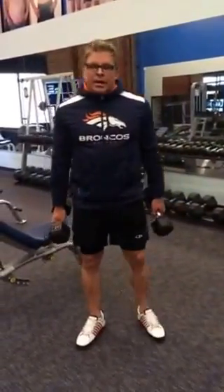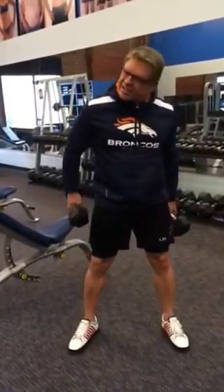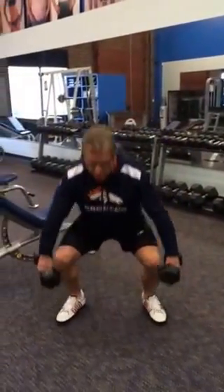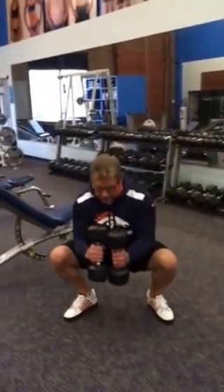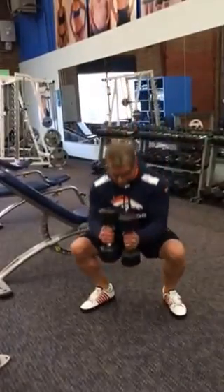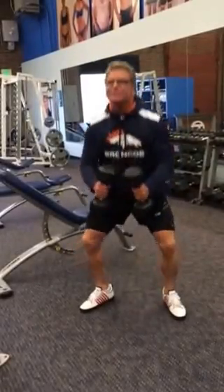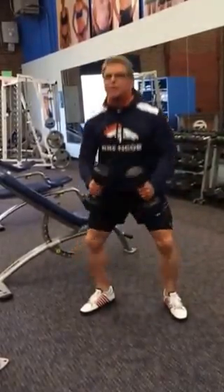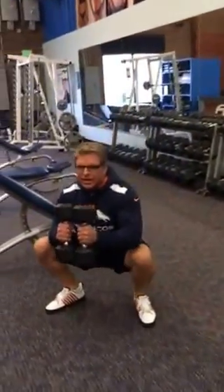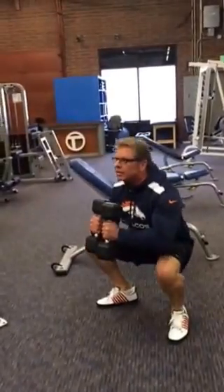Right after that exercise, the third thing we do is go into this sumo squat. It's for the inside of the leg, hits the glutes, and all of these work the heart and lungs. We're out wide here — you can actually hold the weights in here. Dropping it nice and deep, chin up. Take your time on these, get a good stretch, and breathe it out on the way up. Ten reps.